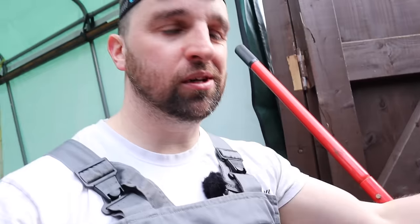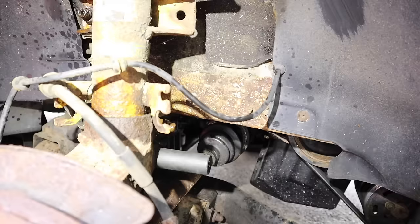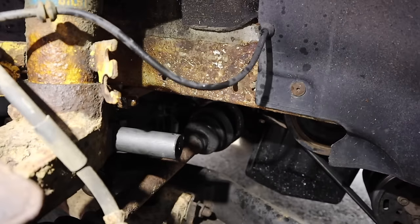Pro tip: a head torch is massively useful. It looks a little bit strange but is massively useful in situations like this - see how much extra I can see.